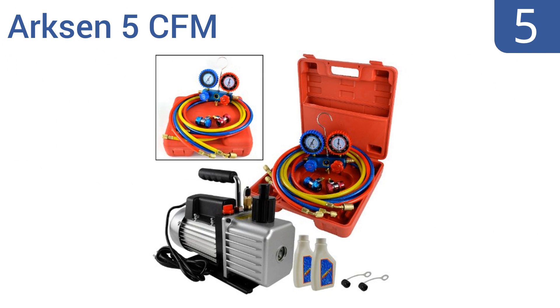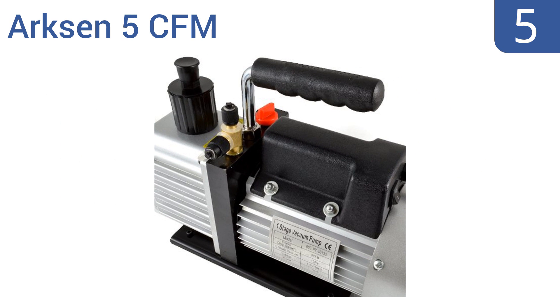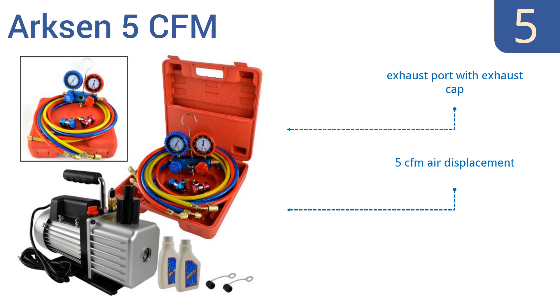At number 5, this Arxen 5 CFM half-horsepower rotary vane vacuum pump combo kit comes complete with hoses, pressure gauges, and oil. It's affordable and ready to use, and it has a large oil side window so you can ensure operation stays smooth. It delivers 5 cubic feet per minute of air displacement, and comes with an exhaust port with exhaust cap and a storage case.